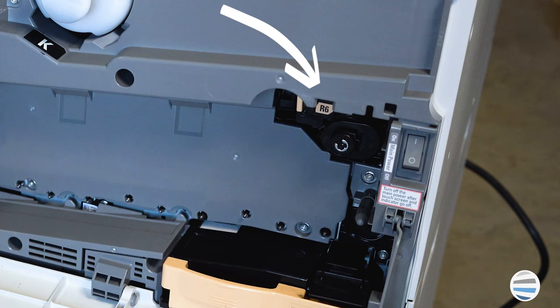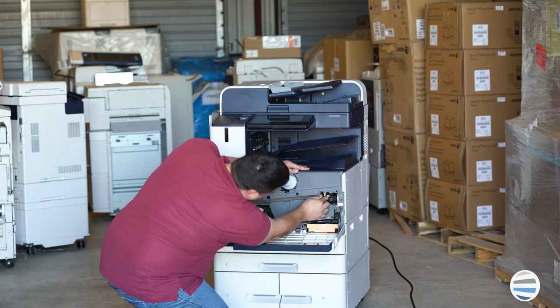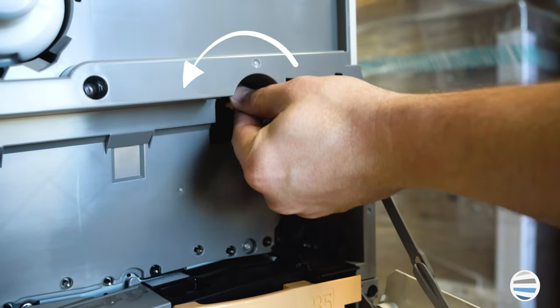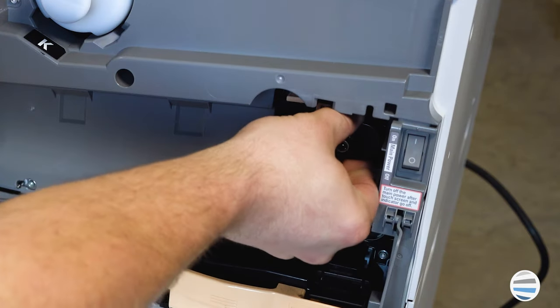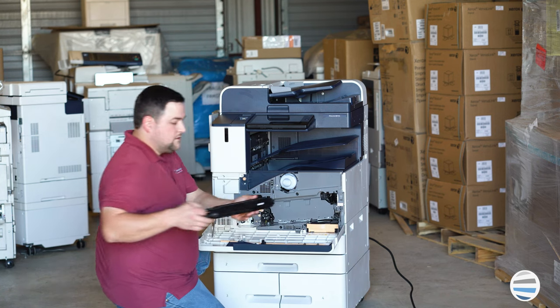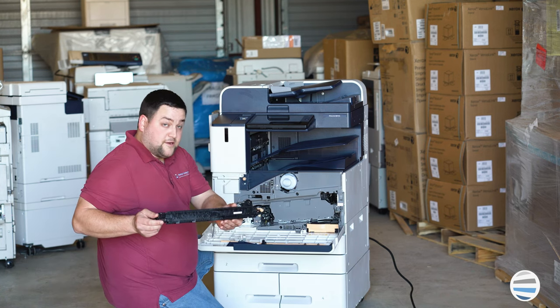It's labeled R6 and what you're going to want to do is twist the orange lock handle counterclockwise. You'll simply grab it and pull straight out on it — and that's your transfer belt cleaner.